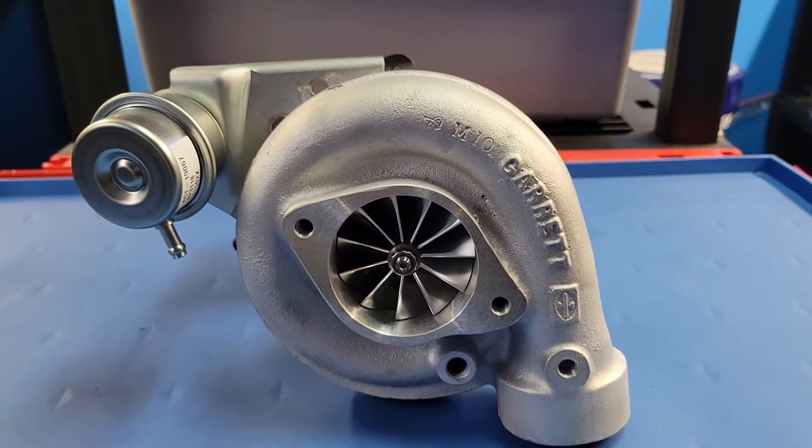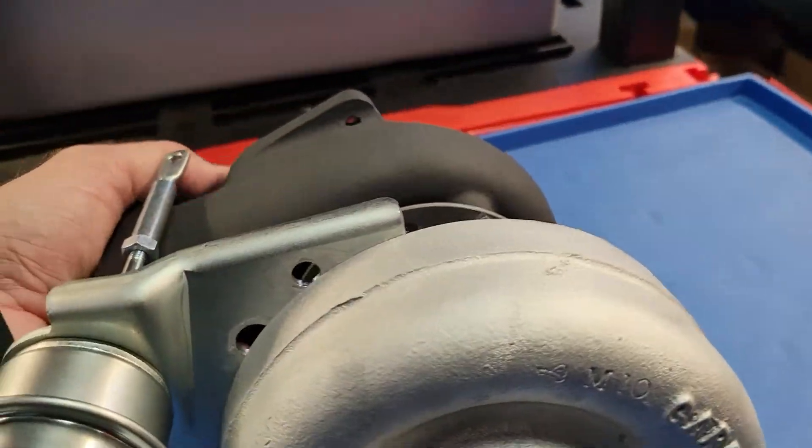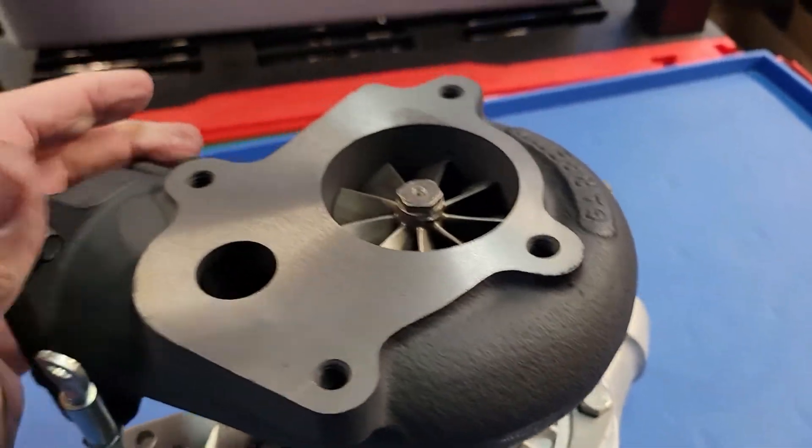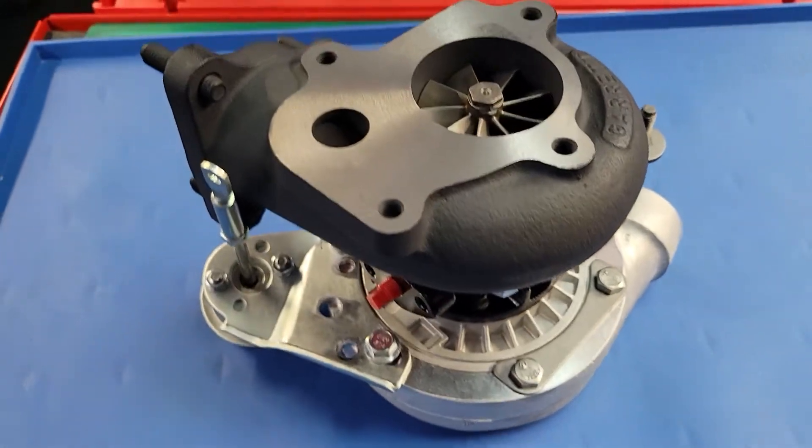Boost comes on nice and early. It definitely responds faster than the 33C, all while making more power, less charge air temperature, and less exhaust back pressure.